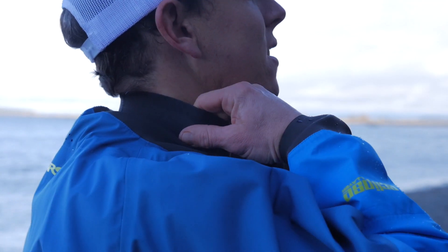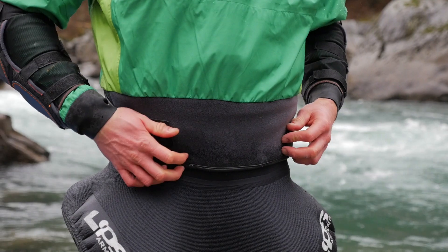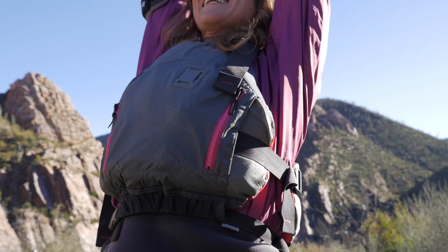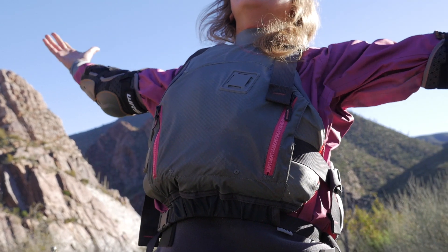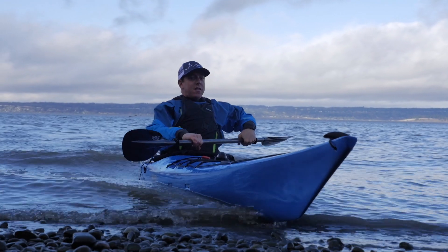Top quality latex gaskets seal out water at the wrists and neck, and a 5-inch wide neoprene overskirt combines with your spray skirt to keep your cockpit dry. We've patterned the Flux to provide room where you need it — in the shoulders and arms — while eliminating excess fabric in other areas for an athletic fit that stays out of your way.